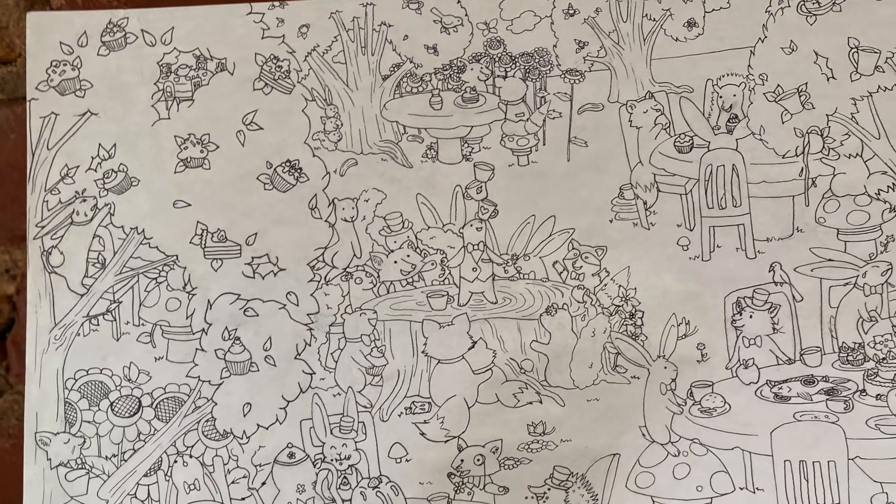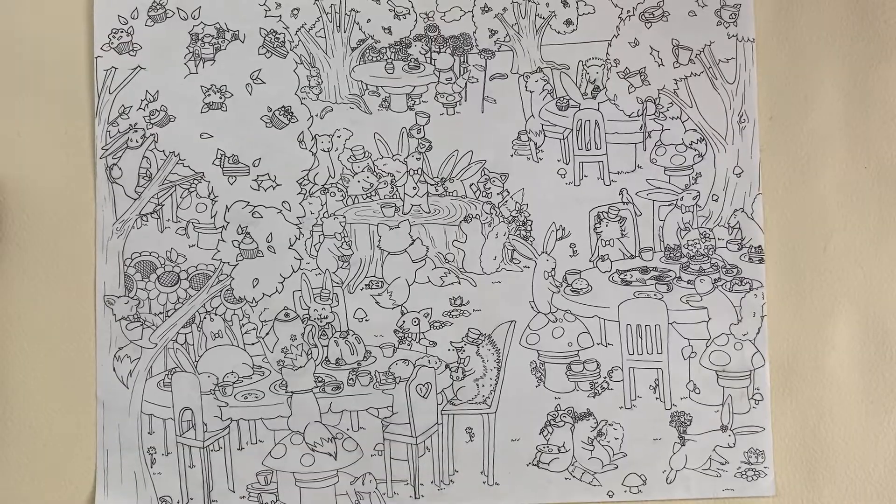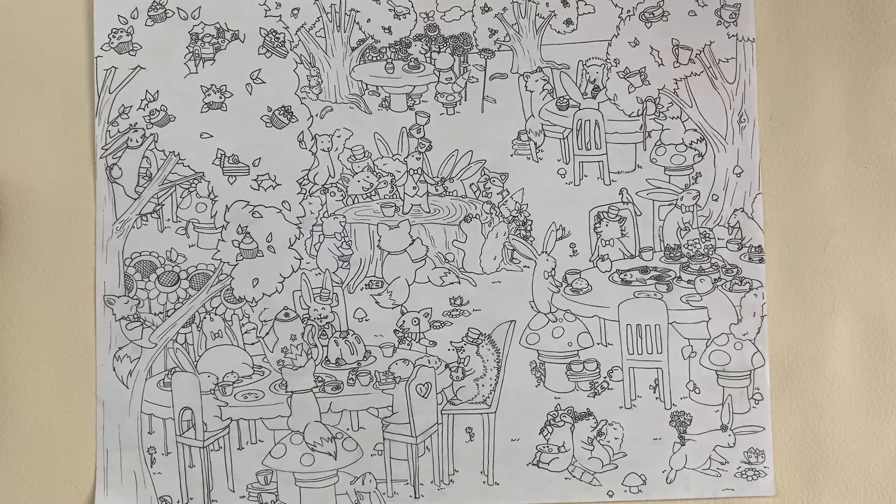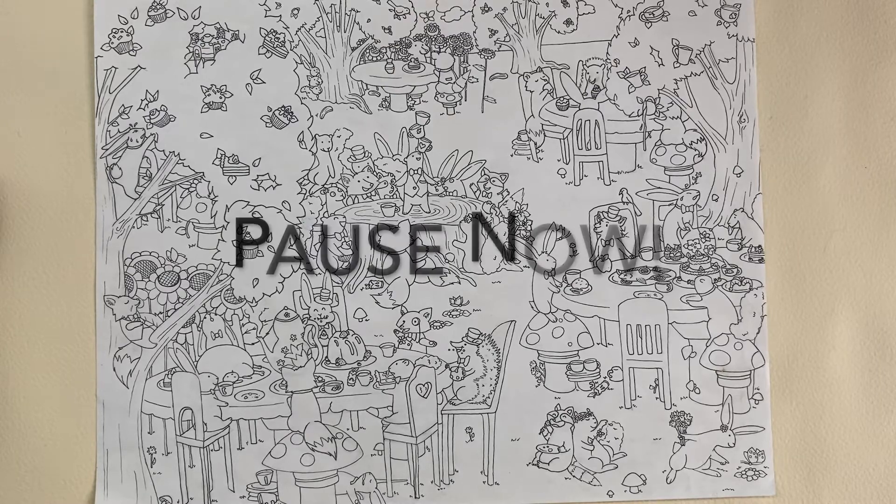Next, up at the tea party I see three apple cores, three spilled tea cups, someone taking a nap, a heart-shaped slice of cake, two birds, five top hats, and two acorns. If you want to try to find these things yourself, pause the video and then I'll show you where they are.